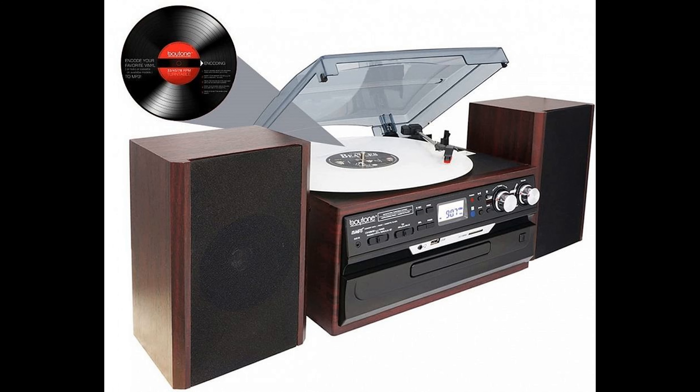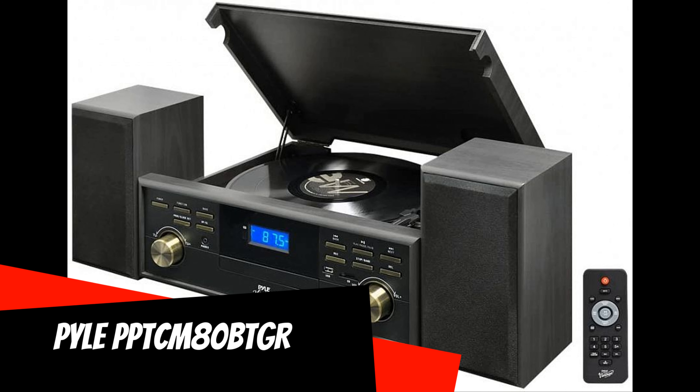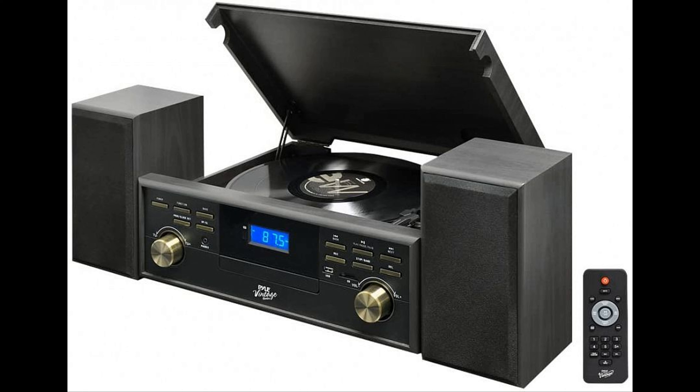The speakers of the kit are built on broadband speakers. On the front panel of this music center is the inscription 'vintage.' There is something vintage in the general appearance and equipment of the model — the central unit and speakers made of MDF look like artifacts from the 1980s, and the presence of a vinyl player and cassette deck emphasizes the manufacturer's orientation towards owners of extensive collections of vinyl and compact cassettes.